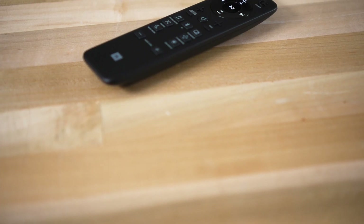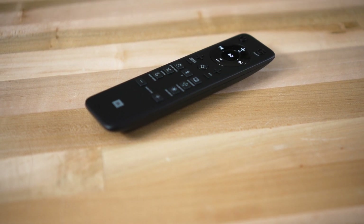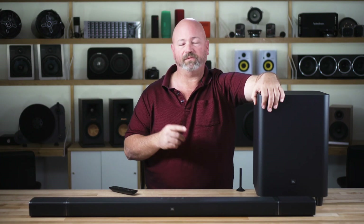The system comes with a really nice remote control with dedicated buttons for volume as well as subwoofer level and surround level control, so you can really dial in the exact sound you want for your room. You can even invoke other sound modes like for music versus movies, or a night mode in case you don't want to wake the kids up while you still want to watch a movie.